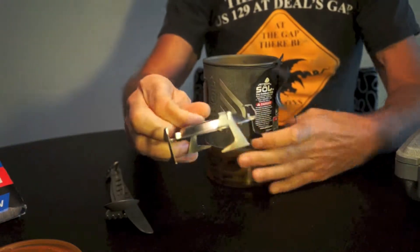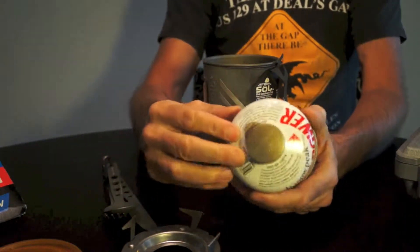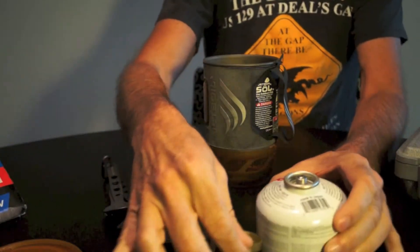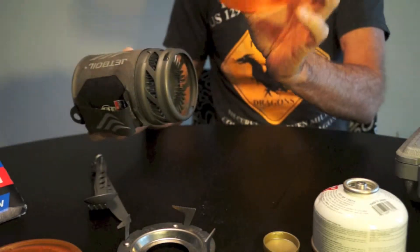You've got the stand here for pots and it naturally twists — we can look at that in just a second. And then your fuel canister. I always have a protective panel, keeping my lid associated with it. And then you've got your measuring cup — you can see through that again.